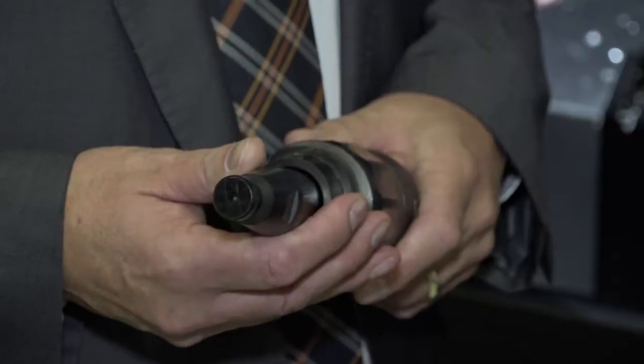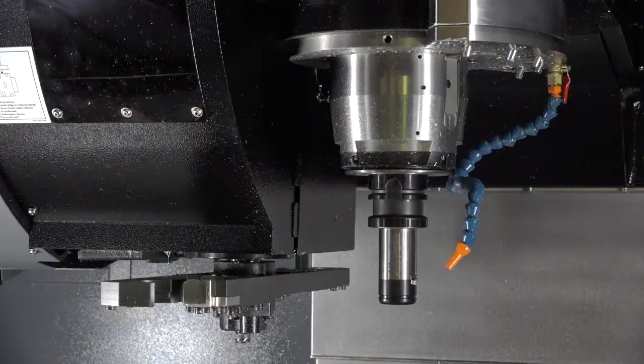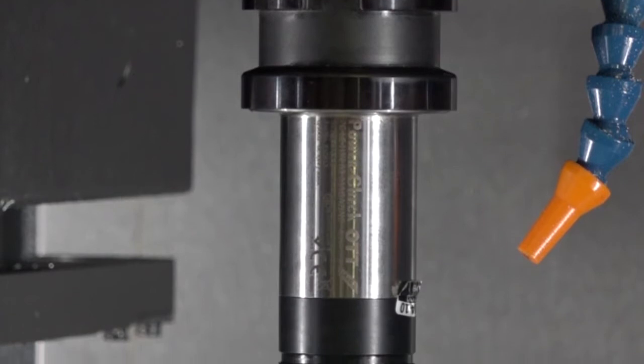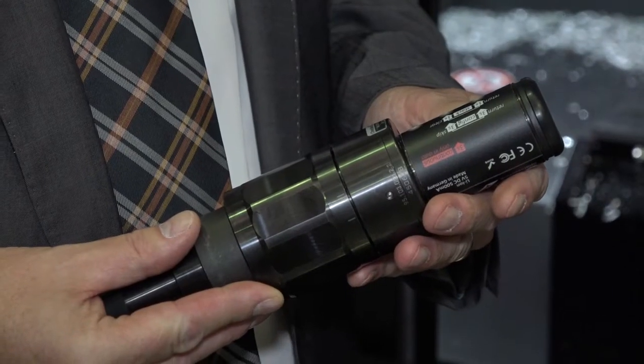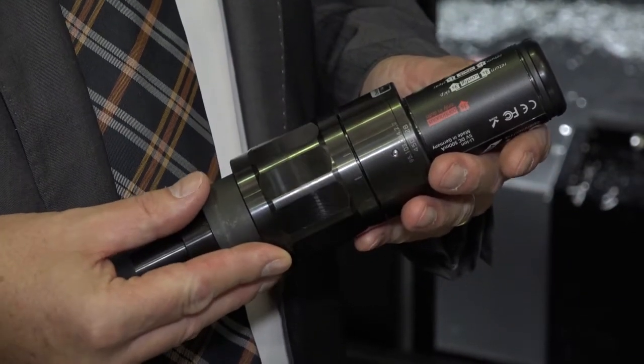We have the Power Check system where the original design was mainly for installation and tool monitoring, where you check the retention from the spindle via the pull stud, or if it's an HSK, via an internal pullback system. This is used constantly by installation engineers and as a monitoring process.